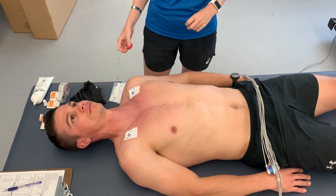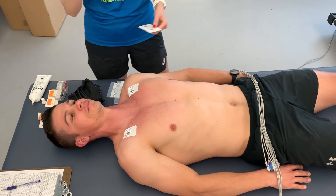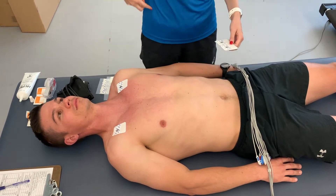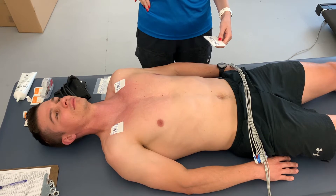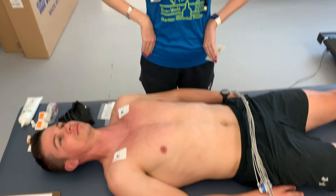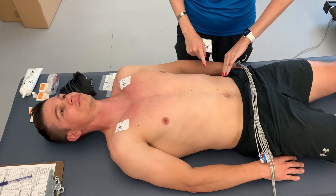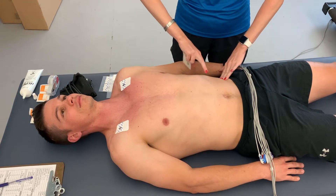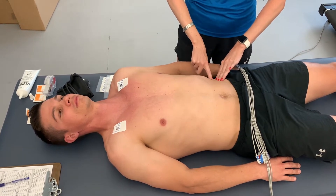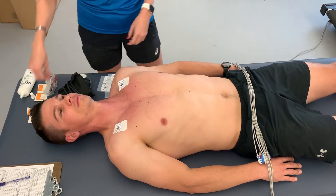Moving on to the leg limb leads. These go halfway between the iliac crest and the bottom of the ribs, on the anterior axillary line. You'll palpate for the top of the iliac crest and the bottom of the ribs, then place the electrode right in between those two spots on the anterior axillary line. Again, always start with your prep before placing.